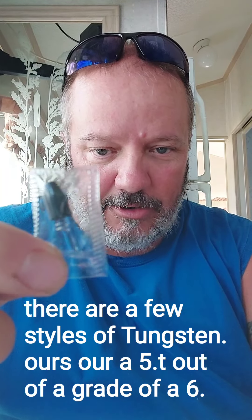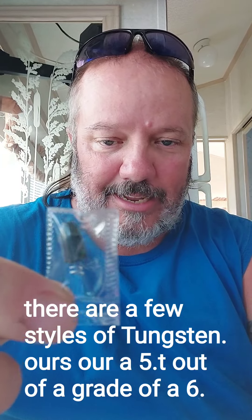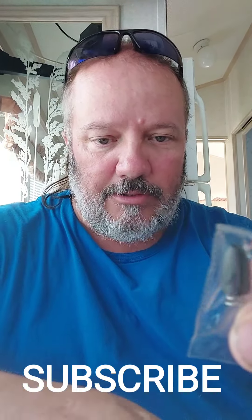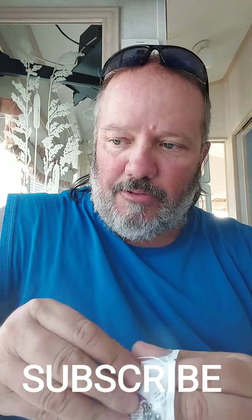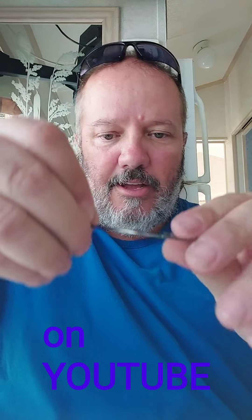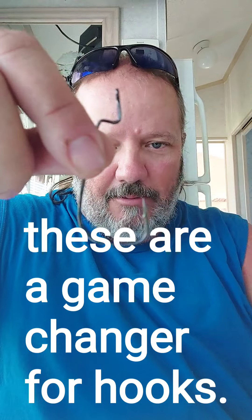We have other videos on how to set up the weights, so check us out on YouTube for that. You're going to want the cone facing up. Now, these are our brand new hooks right here. We designed these with a longer shank on the top and a nice flat longer bottom.